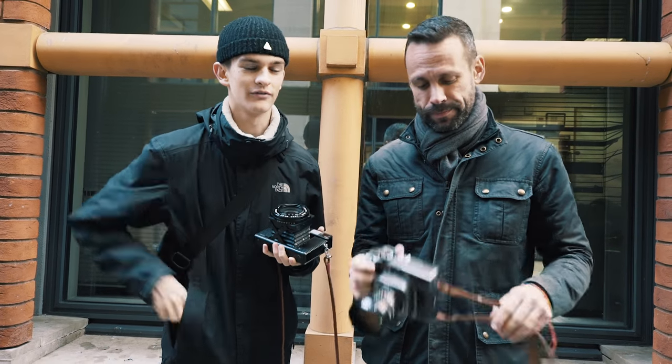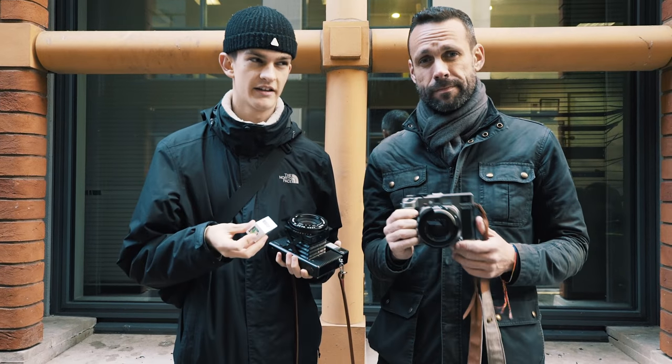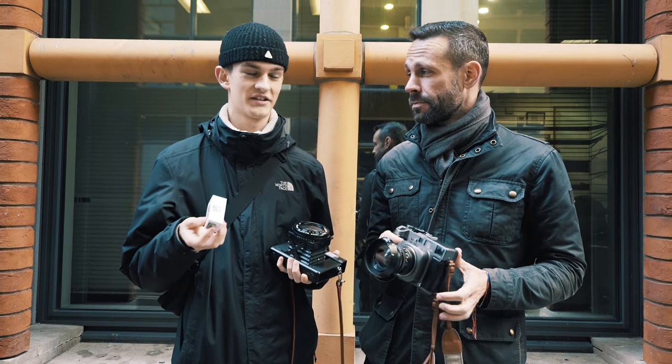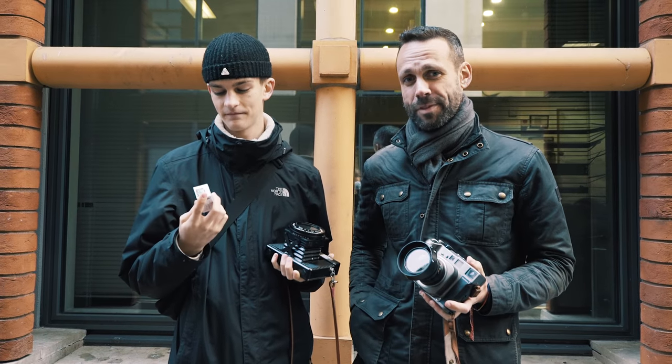We both have a roll of Ilford HP5 to put through these. We're running out of light and it's a pretty dark winter's day, so I'm going to be shooting my HP5 at 1600. We're both going to do the same thing — should be fun.